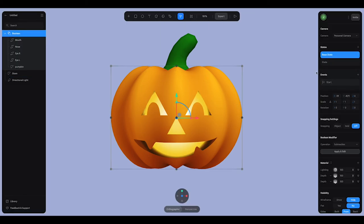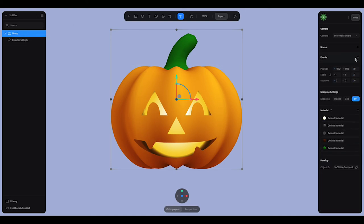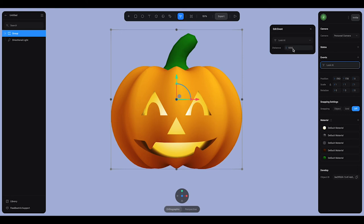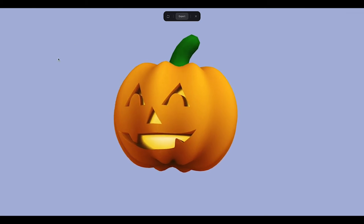We'll group the Boolean and the stem to make it all one group. We can give that a look-at type. The default distance is nice, so that way when you come into your frame the pumpkin is going to look at your cursor.